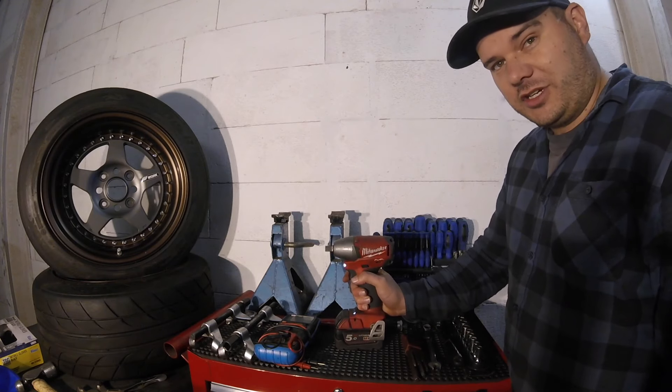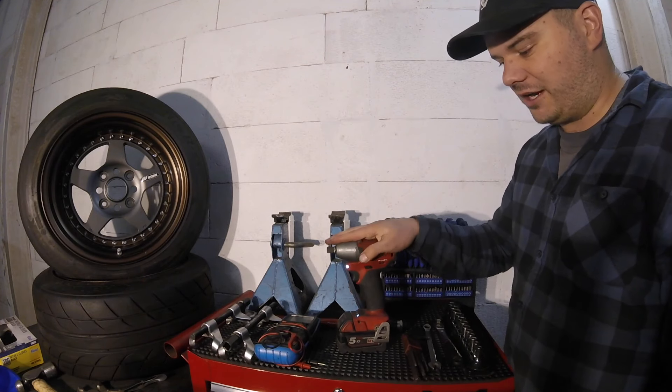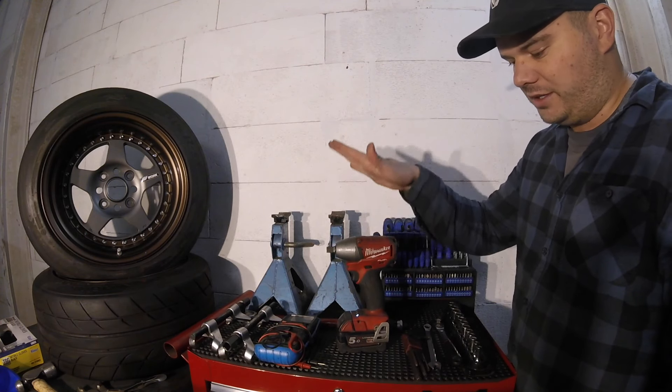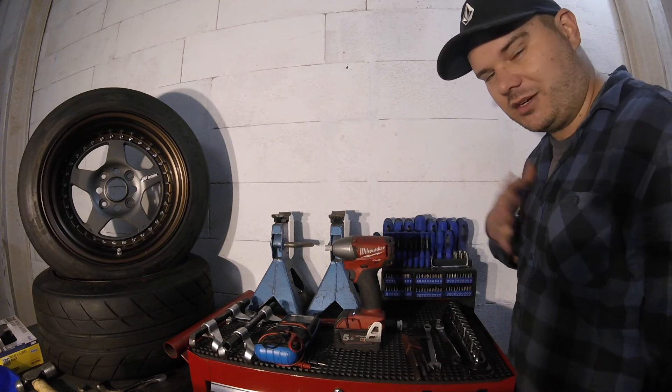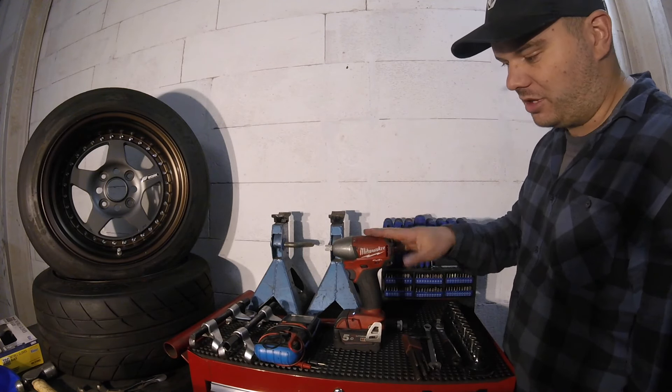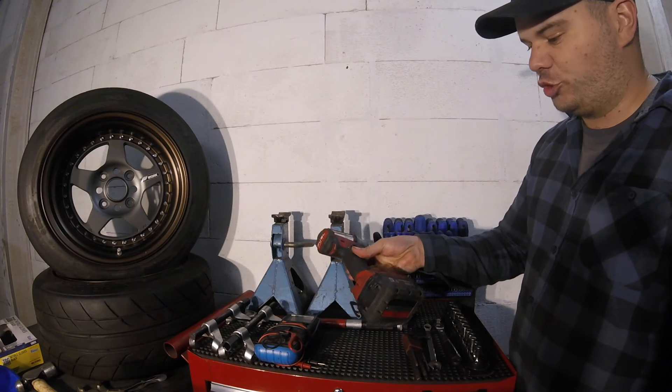Another great thing to have is a half-inch impact gun. Really good for undoing those bolts that are just a bit too tight. Excellent for taking wheels on and off — highly recommend getting one. Get a good one, don't buy cheap trash. I like Milwaukee. If you ask Tommy Dunkhouse, Tommy Dunkhouse will tell you: buy the Milwaukee's. They're reasonably priced and do a good job.